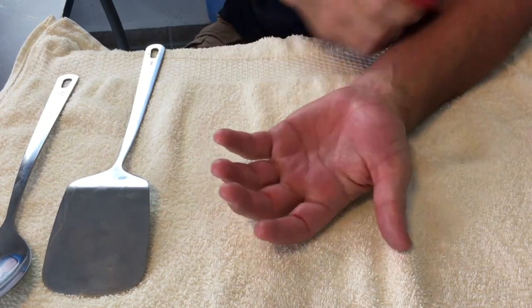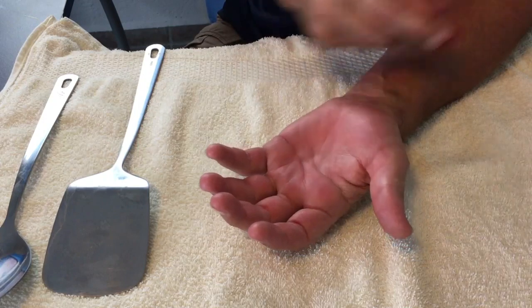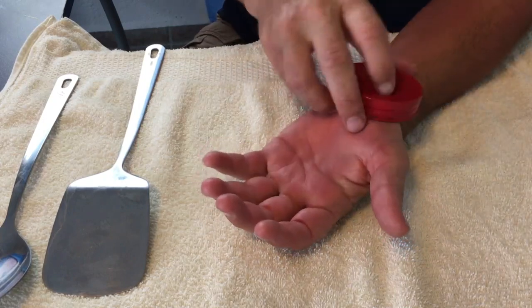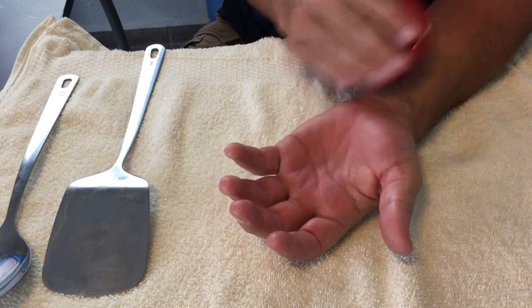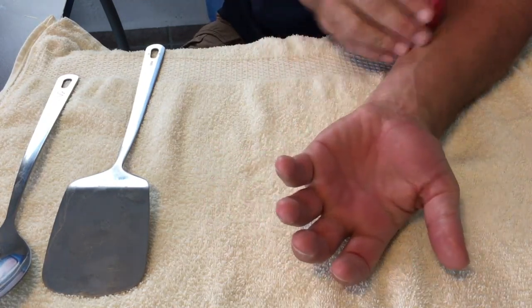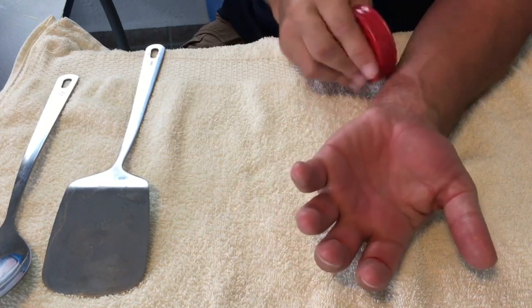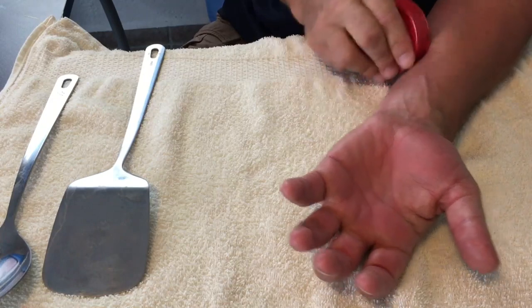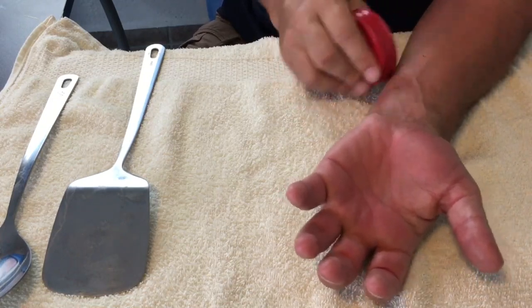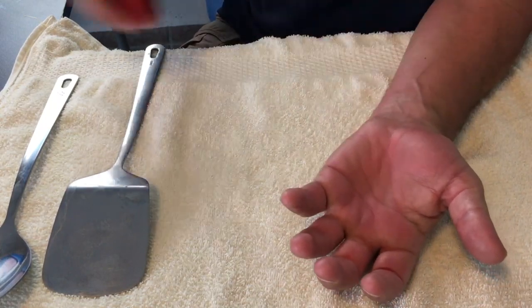Hand pain, thumb pain, wrist pain, carpal tunnel, medial forearm pain, medial epicondylitis — tennis elbow on the inside is the medial aspect of the forearm, what they call golfer's elbow, medial epicondylitis. So this would be a treatment of choice for exactly that as well, putting a little more focus up around the elbow area.